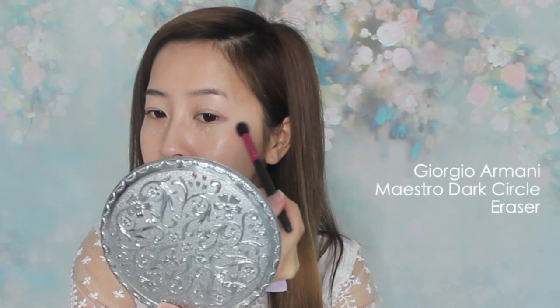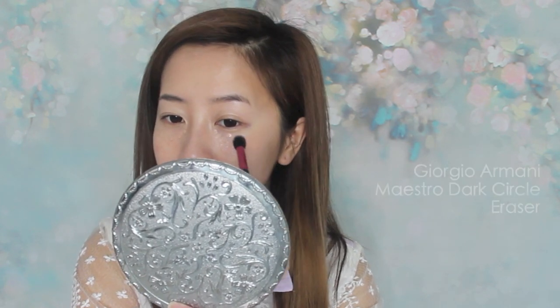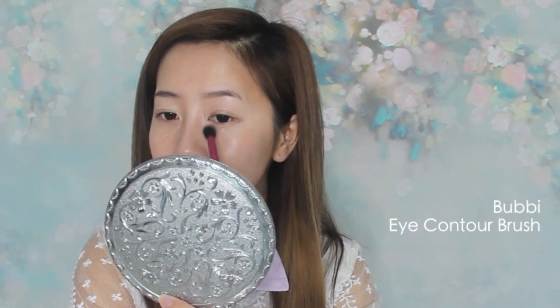Heavy concealer is not the way to go. Just because you're wearing more doesn't mean it covers more. Caked under-eye areas just make eyes look more tired and lifeless. Instead, opt for something more water-based and light so the delicate skin underneath is also moisturized for a natural look.